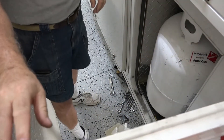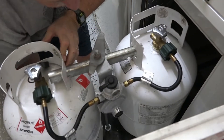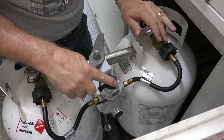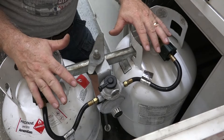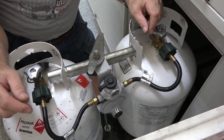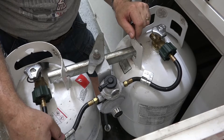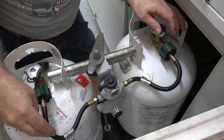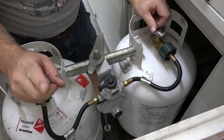My tanks happen to be on a rolling carriage, so they come out like this. You can see it's two 30-pound tanks with a switchover regulator and lines going to the tanks. Friends who are very knowledgeable about propane asked me: are your hoses going to your tanks getting hard? These are hard as a rock — they're not even flexible rubber anymore. That's a sign they're getting aged and brittle, so you should replace them.